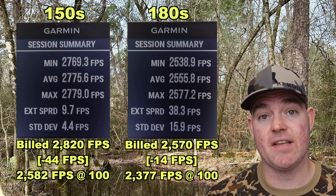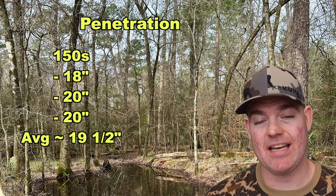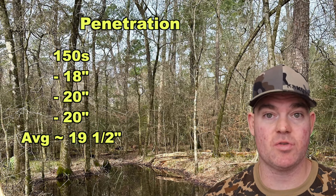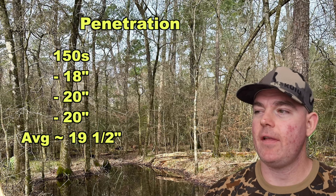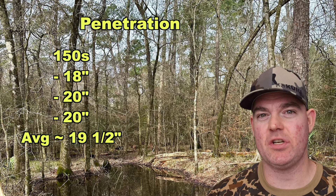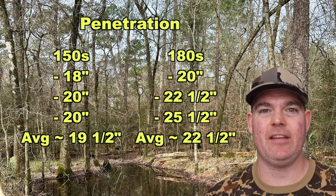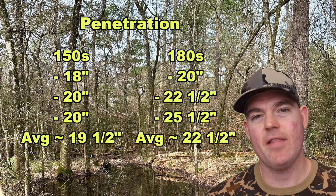On to penetration. For the 150s we saw 18, 20, and 20 inches, for an average of about 19.5 inches — right at that 20-inch benchmark I like to see for medium game hunting bullets. That's what most medium game hunting bullets in standard hunting calibers do, so it's pretty good, though there are some ammos in the same class that do better. For the 180s we saw a little more penetration: 20, 22.5, and 25.5 inches, for an average of about 22.5 inches — a bit deeper, though there are 180-grain .308 hunting bullets in the similar category that penetrate deeper.